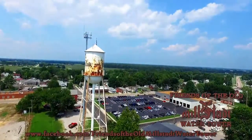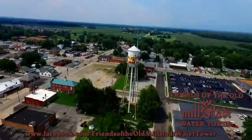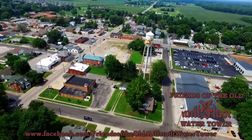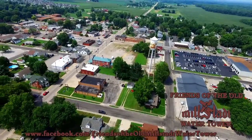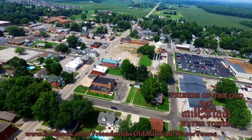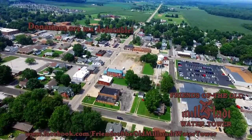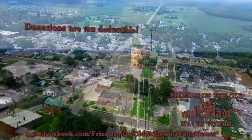With only five years to raise $200,000, the Friends of the Old Milstott Water Tower have their work cut out for them. With your help, this familiar sight can be rehabilitated and preserved. Your donation helps Milstott to maintain its identity as a Tin Man town.